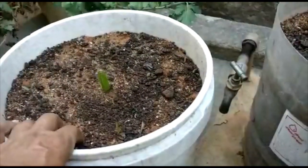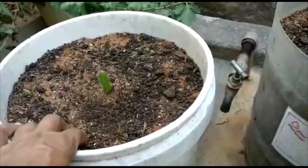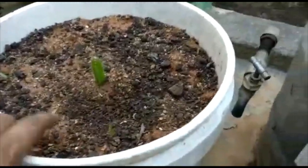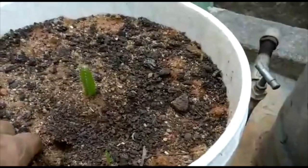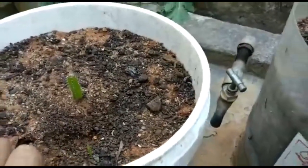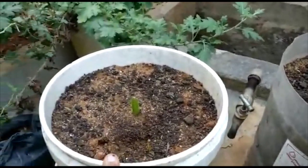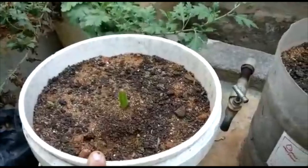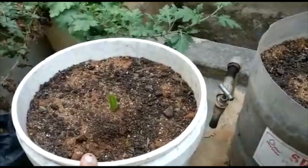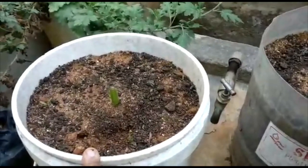I am going to put in a plate here. The sand will be 25 percent. The sand will prevent water clogging. The water clogging should be a little bit. The most important thing is that the container is clean.